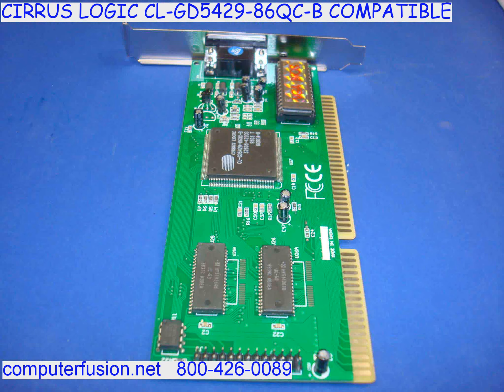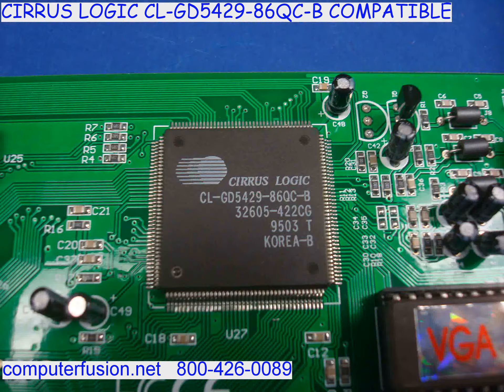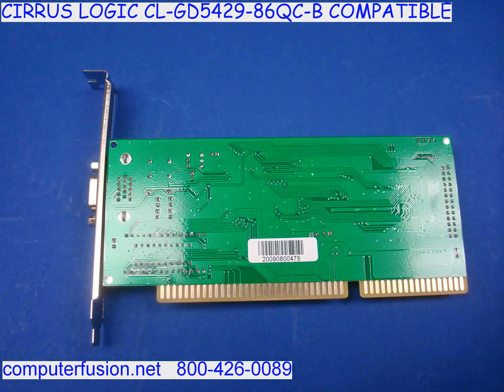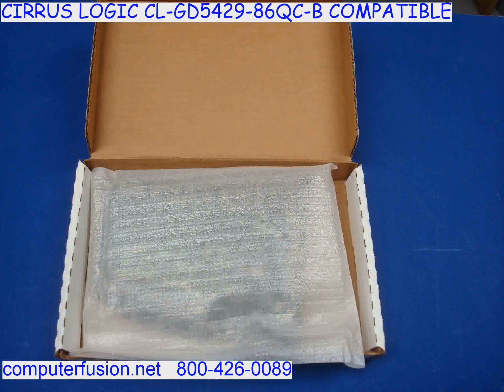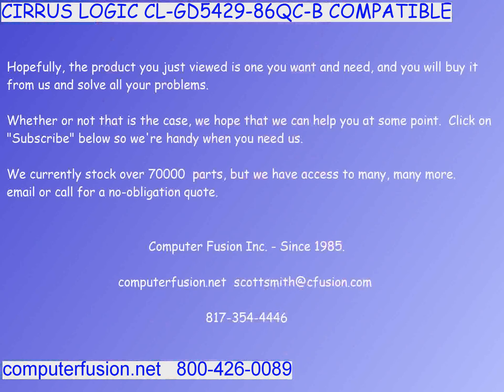Our 2MB card will seamlessly replace these cards, as one can always have more video memory without affecting function and compatibility. 2MB is the processor memory limit, so you need not know how much RAM your original card has, as this card has the maximum for any Cirrus Logic CL-GD series card.